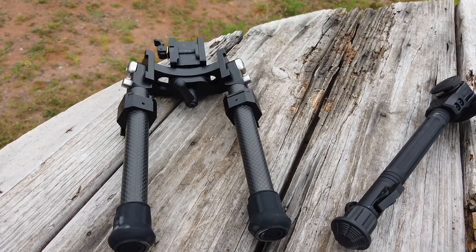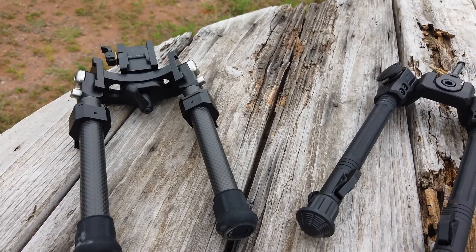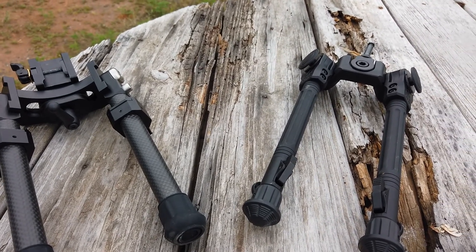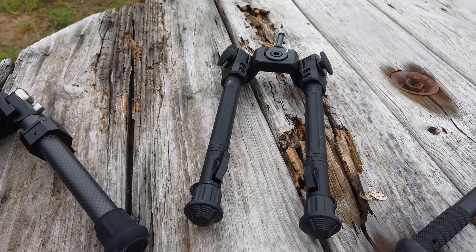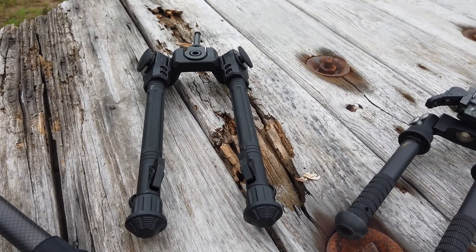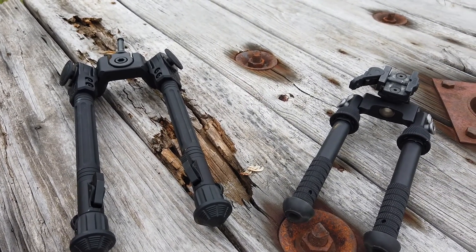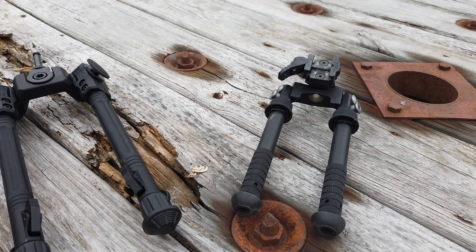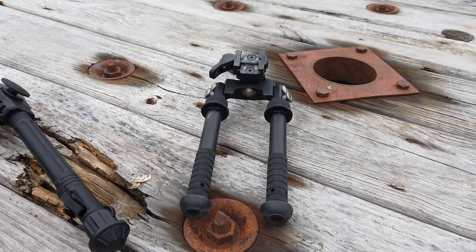A while back I discussed doing a review or comparison between three bipods. On the left we have the UUQ, kind of an Amazon special bipod. In the middle is a UTG overbore bipod, which is unique in its own way, and I do have reviews out of both of those already. But I'm going to compare all these together against the Atlas, which is really my go-to bipod. Looking at prices, you're going from about $70 for the UUQ, to about $150-$160 for the UTG, to $300-$330 for the Atlas.